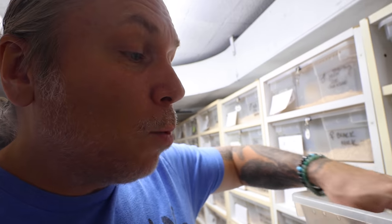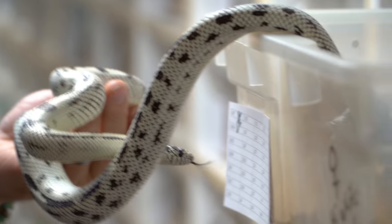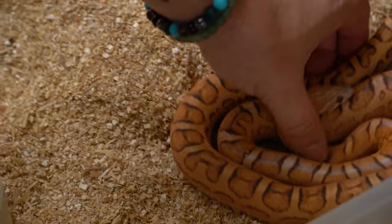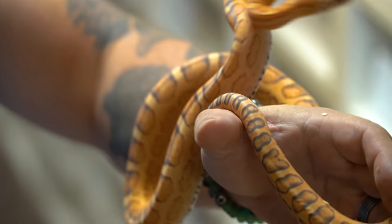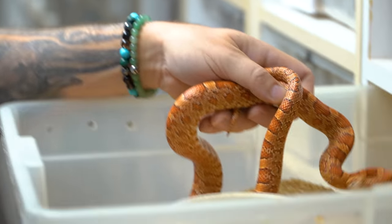Every year we refine the scaleless Texas rat snakes. And speaking of refining, we always refine our high white black and white cow kings too. We have some new high white black and white cow kings up to breed this year — some really high white, some with a little bit more pattern — including some albino high white black and white cow kings. This is actually a scaleless corn snake that is about as scaleless as you can get — it doesn't have even one little remnant scale on its body except for the ventral scale. What's really cool about scaleless corn snakes and scaleless rat snakes is they're so polymorphic — everyone looks different. We even have a hypo het sunkissed corn snake. Corn snakes are so popular.